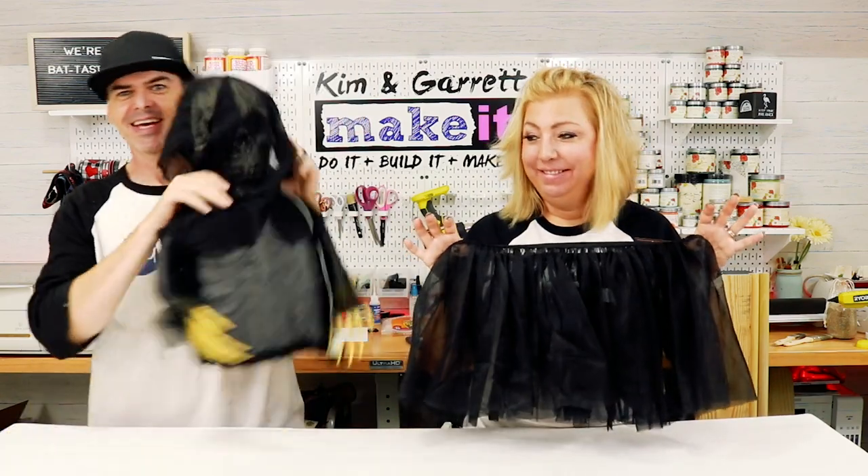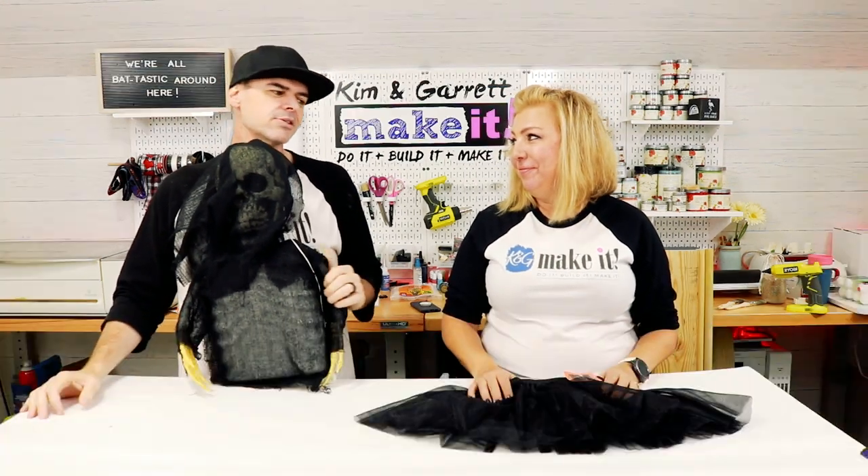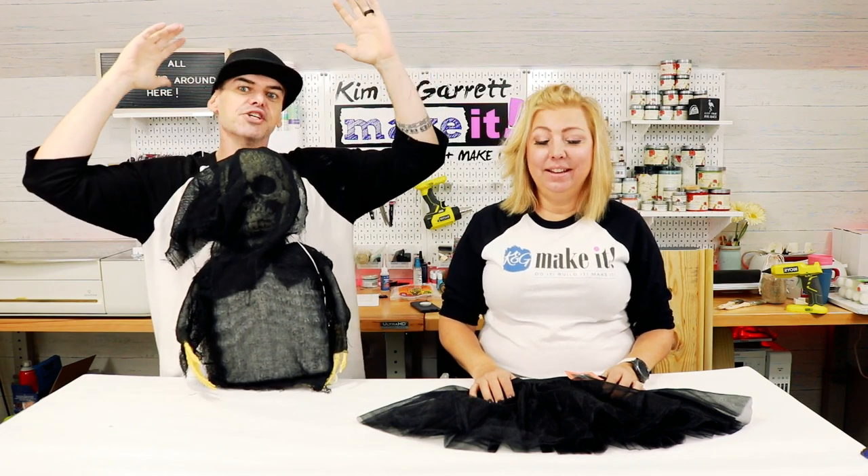We had a viewer request for a standing candy dish — it's got the little witch legs, it's super cute. So I got a little skirt here and that's what we're making for my version. But Garrett, he couldn't handle that, he's got to make his own version. He had big plans — a giant skull with a motor and it was puking — it was a whole thing. I talked him down and he settled on a similar candy dish with a scarier approach. His does light up though.